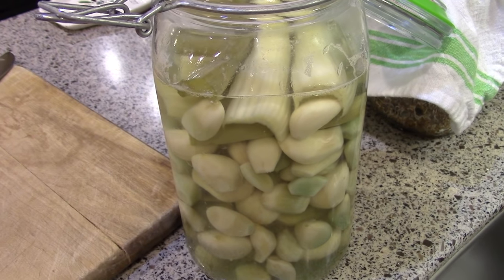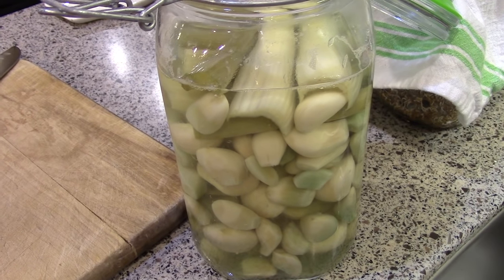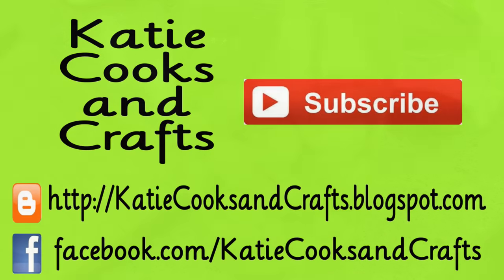I hope you found this video helpful. If you're interested in fermentation I have a whole playlist of different veggie ferments, sourdough, and beer brewing videos on my fermentation playlist, which I'll link down below. Thanks so much for watching and I'll see you guys next time. Bye bye.